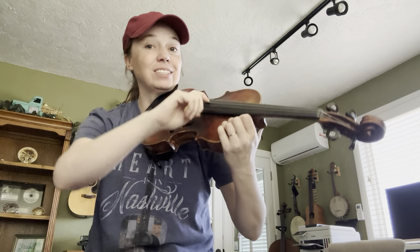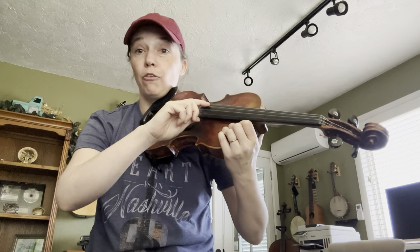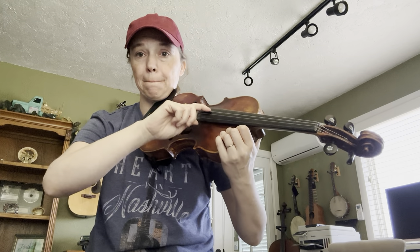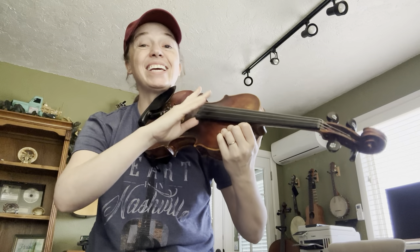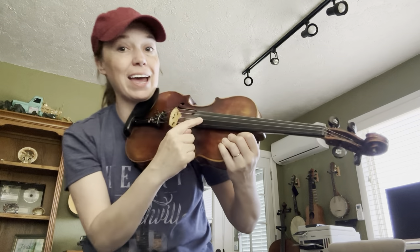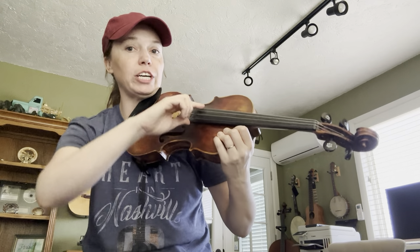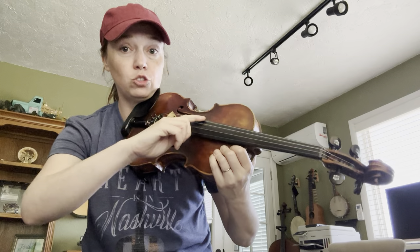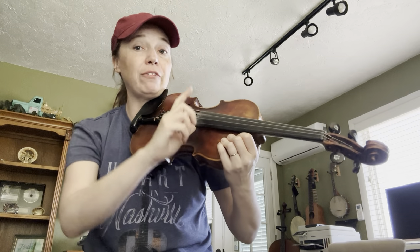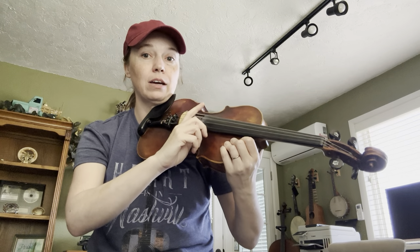Here we go — D, two, three, four. Now two G's, back to D. For the ending, we're going to play two G's, and then we're going to skip over to the A string twice and then four D's. So let's do two G's, G, G, skip to the A, and then D four times.